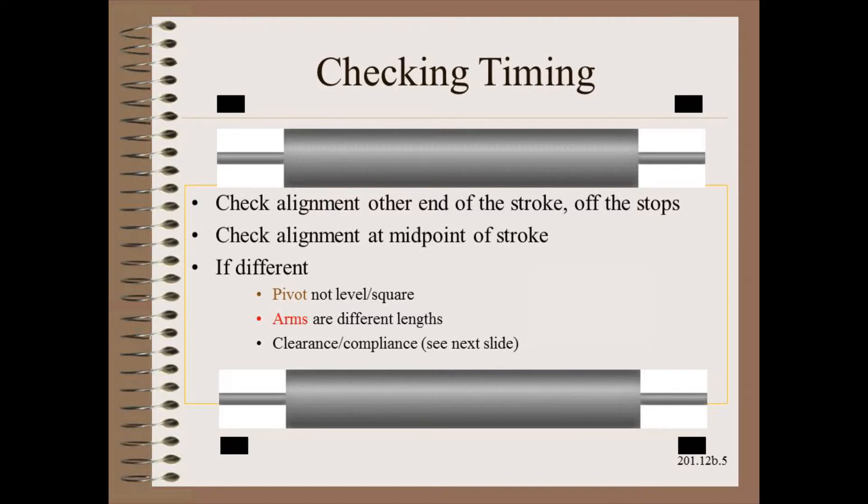Now is when things get a bit different for translating and pivoting rollers. With pivoting rollers, what is most important is the pivot itself. Unfortunately, it may not be easy or even possible to directly check alignment of the pivot because there might not be a place on the pivot upon which to put a target. In that case, we might have to infer pivot alignment by looking at the surface of the roller at the ends of the stroke.